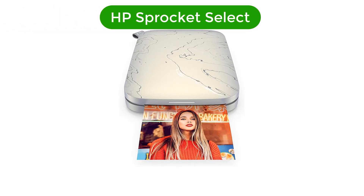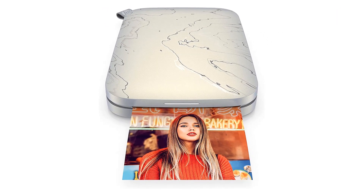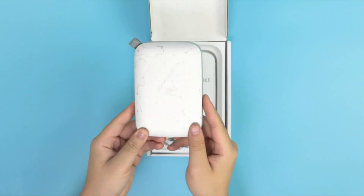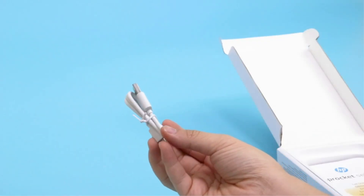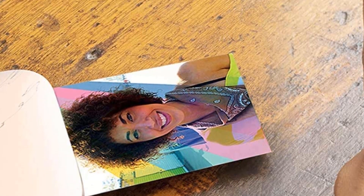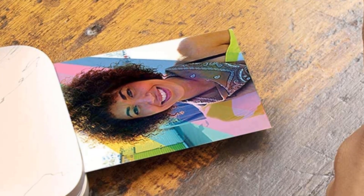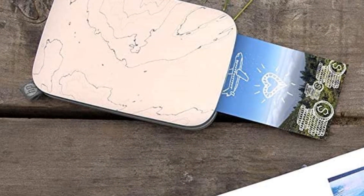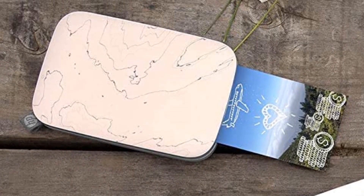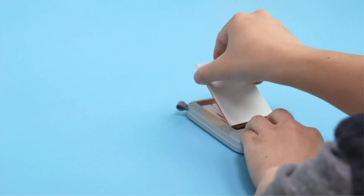Number 2. Our second best pick is the HP Sprocket Select. The HP Sprocket Select finds a happy medium among the company's ZINK (zero ink) smartphone photo printers, making larger prints than the base Sprocket's tiny snapshots but coming in under the Sprocket Studio's 4x6-inch scrapbook photos. The Select's 2.3x3.4-inch picks have a peel-off sticky backing and cost $0.65 a piece if you buy HP's 2-pack of 10 sheets. Print quality is the best we've seen from a ZINK printer, if still short of inkjet and dye sublimation devices.